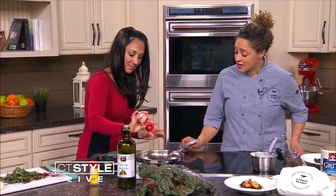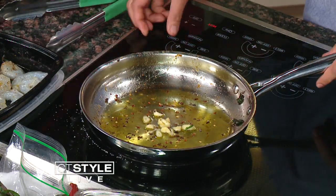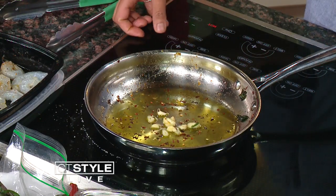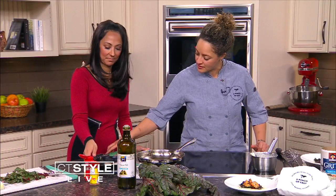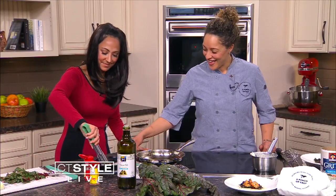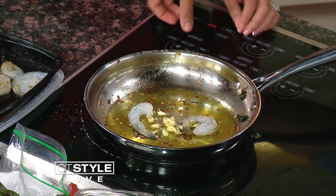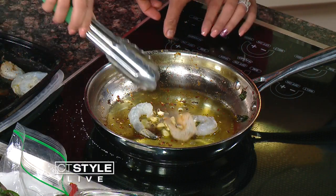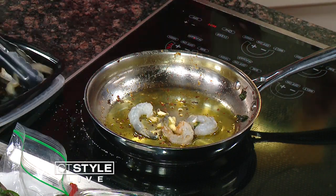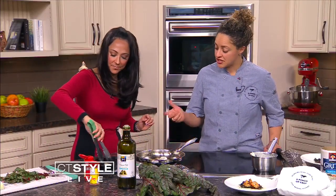And some red pepper flakes — I like to be generous with them. They start to get yummy. And then we're going to get the shrimp in; this is where we'll slowly start to cook. You can get the shrimp in. I know shrimp — they're really quick to cook. As soon as they turn pink, we're good to go. Because otherwise they get really rubbery and that's not so fun. You don't want to cook them too much.